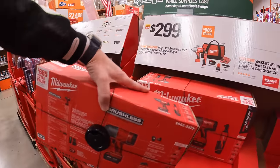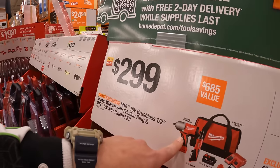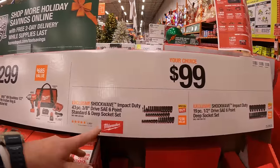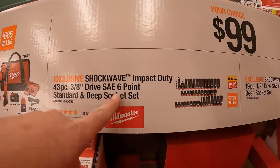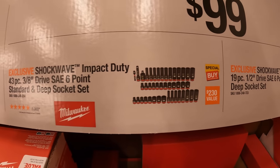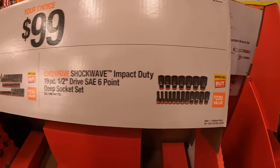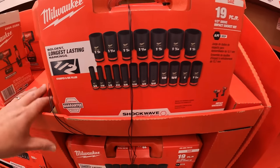Not too shabby — that is still a very powerful impact wrench. Then they have $99 your choice: the Shockwave Impact Duty 43-piece 3/8-inch drive 6-point standard and deep socket set, or a 19-piece half-inch drive SAE 6-point deep socket set. Both come in their own hard case.